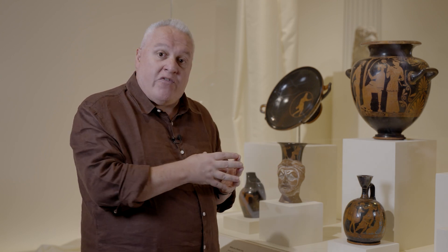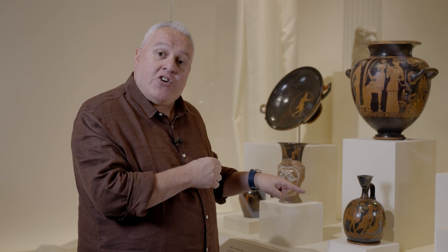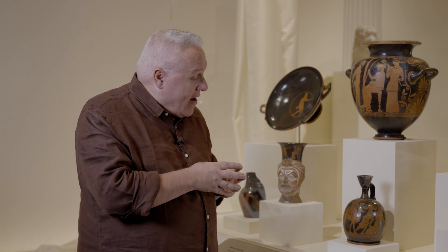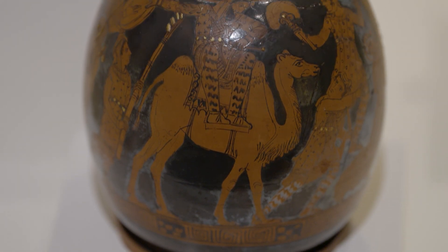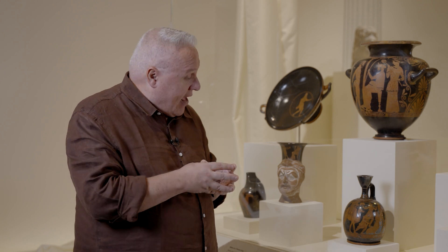But it's not so much the vase itself that I'm interested in but the iconography, or the image, which is made onto it. It was made by an Athenian potter in the Kerameikos, the place where pottery was traditionally made, just outside Athens.